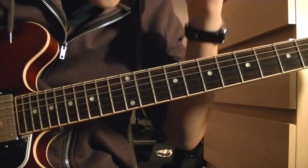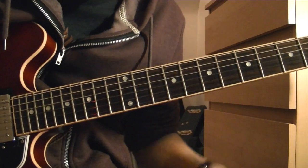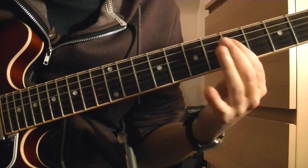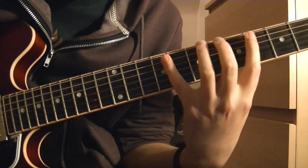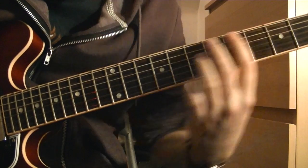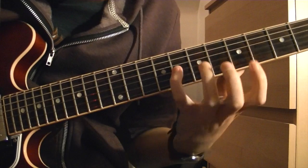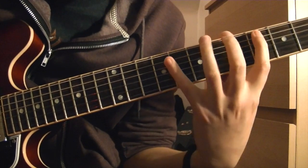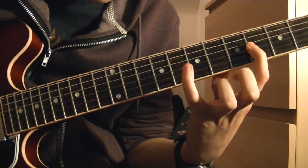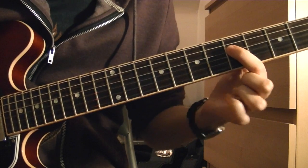Alright, the last lick — same idea: the Sus chord and then the Bb pentatonic over the G. So the first bit, all in relation to the G: flat 5, major 7 again, then the flat 9, third, up to the sharp 5, back down to the flat 9, third.